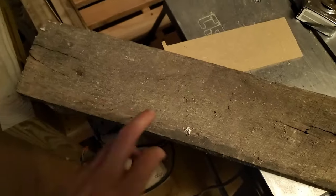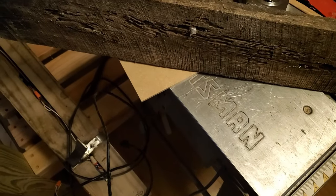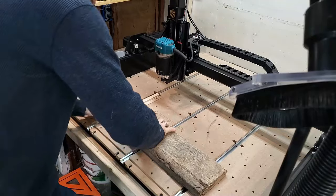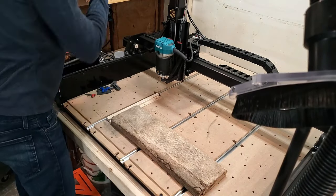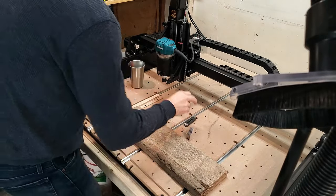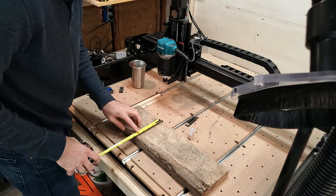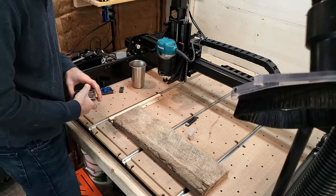Let the build begin. The first thing we need to do is grab our stock material. Let me grab a tape measure and see what this actual size is. I got this old piece of oak here that I think will work out — okay, maybe not. This is crazy, this is ludicrous. Why in the world would I ever agree to do something like this? This is a five-and-a-half-inch piece of old oak.